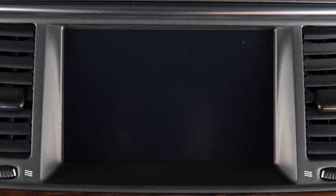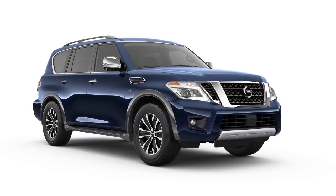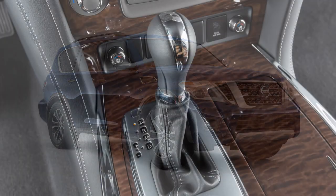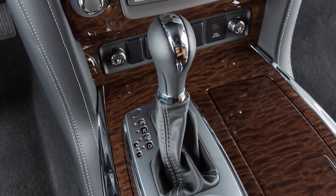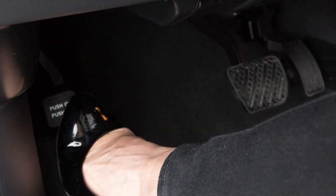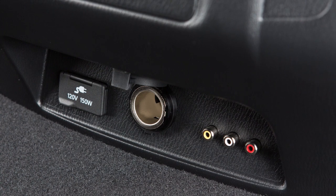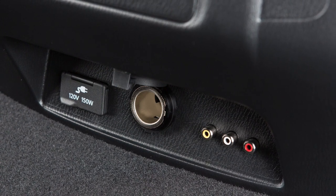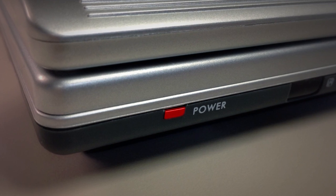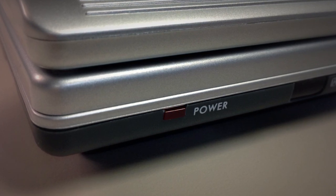The front display is not available while the vehicle is moving, and the remote controller cannot be used in the front seat. To view images in the front seat, the shift lever must be in the park position and the parking brake applied. Sources connected to the rear auxiliary jacks can only be viewed on the rear display screens. Before connecting a device to a jack, turn off the power on the portable device.